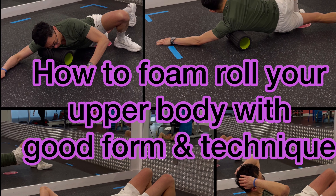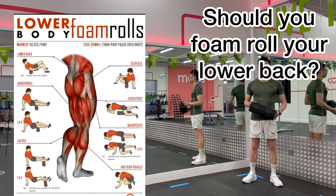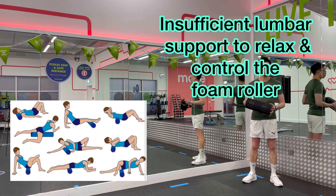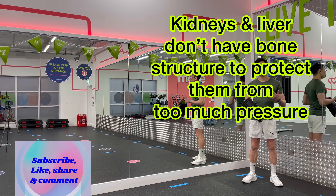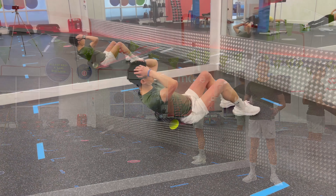Lower back pain is one of the most common sources of chronic pain, but most would say you shouldn't foam roll your lower back. This is true as there isn't enough lumbar support to relax and control the roller when it is positioned on the lower back, and the kidneys and the liver don't have a solid bone structure like the ribcage and the shoulder blades to protect them from excessive pressure.